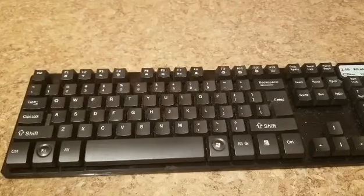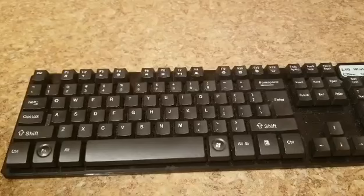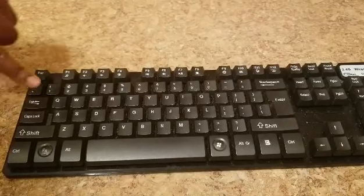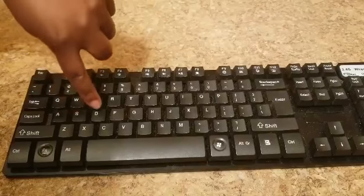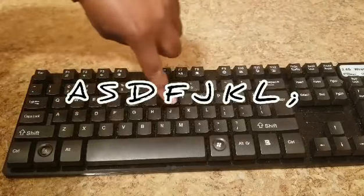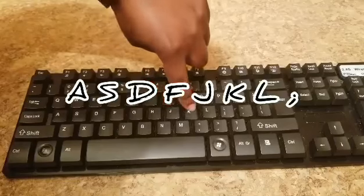If you ever get confused, I'm going to teach you a quick acronym so that you can remember the home keys. Starting with A: "All ships do float" — that's for your left hand. For your right hand: "Just keep looking."